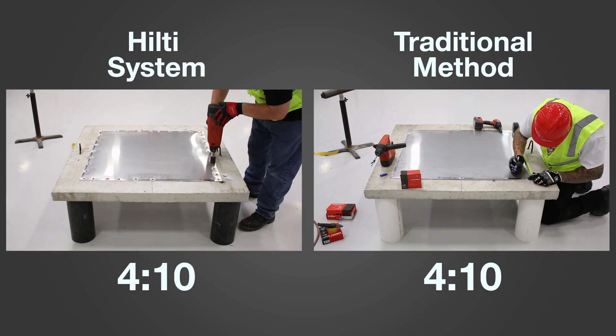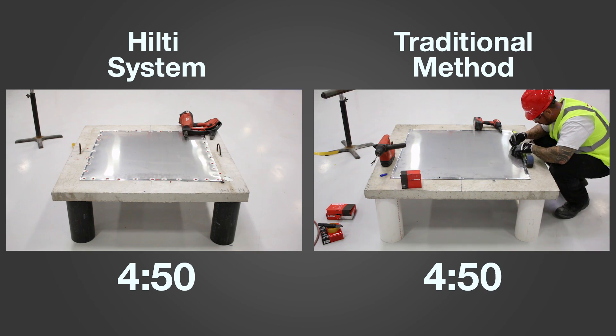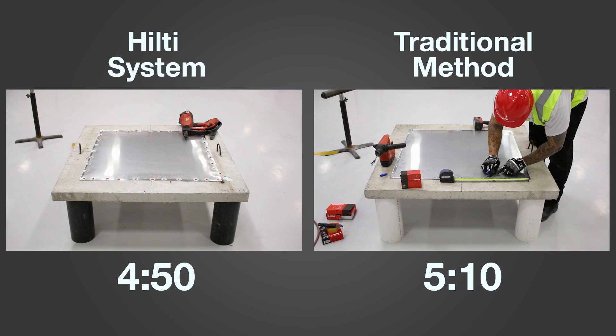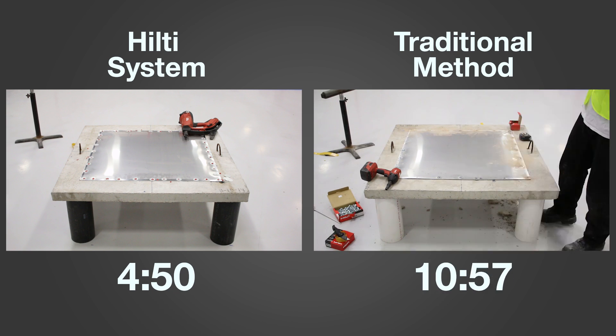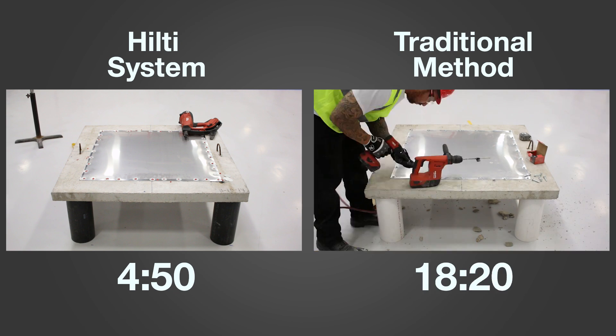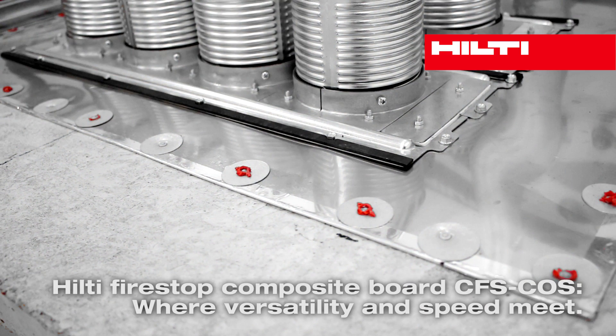Installation time and effort is significantly reduced. In our comparison, after the board is laid down, the job takes less than 5 minutes using the Hilti system, but with the traditional method, it takes closer to 20 minutes. The Hilti Firestop Composite Board, where versatility and speed meet.